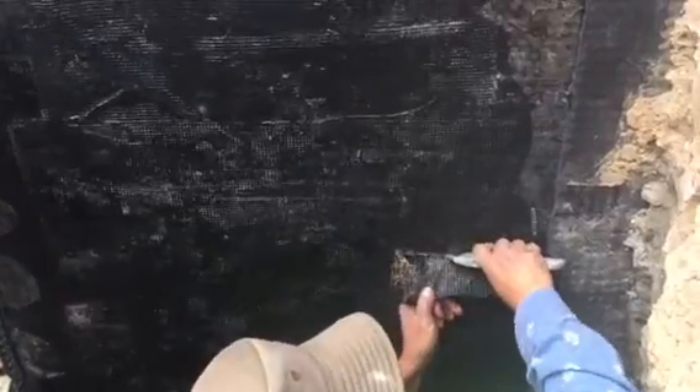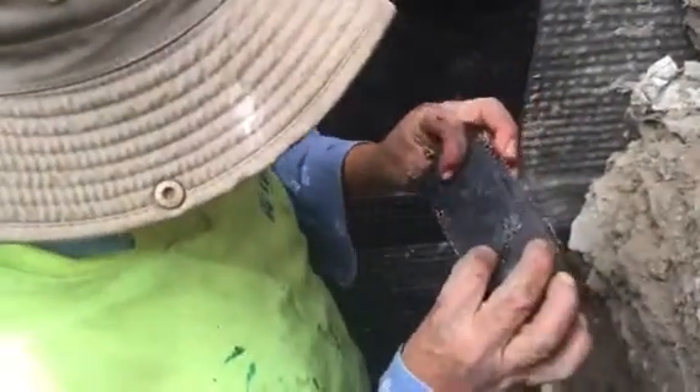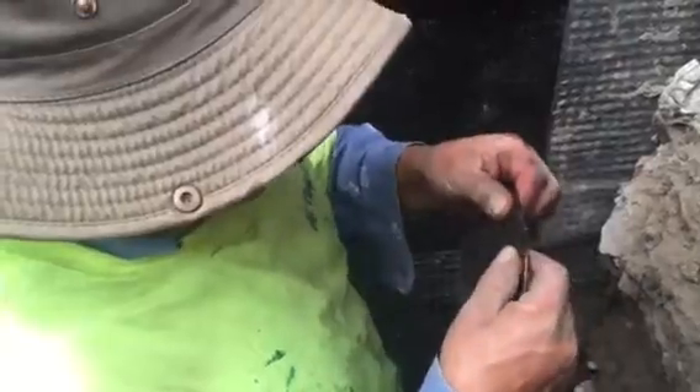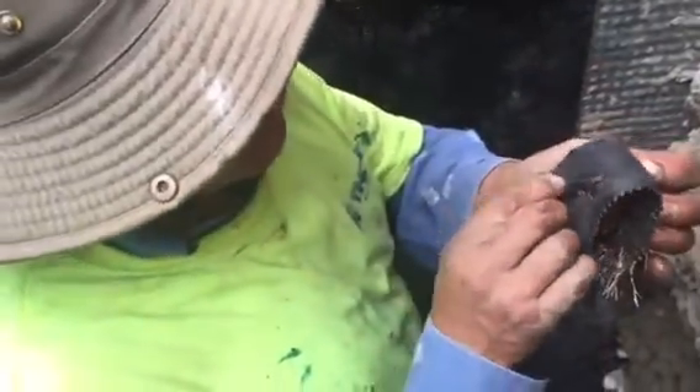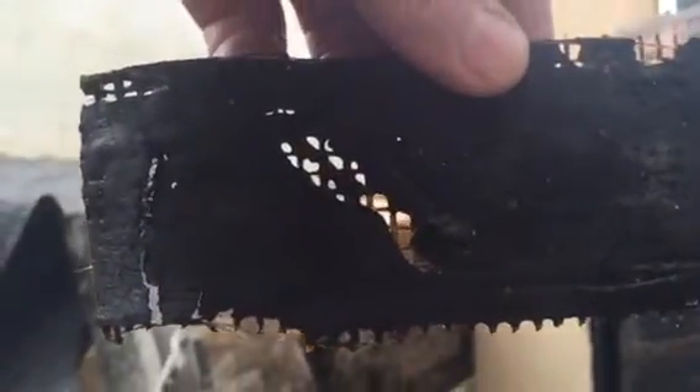It looks like that stuff is very penetrating right there. You can see the exposed concrete, and then there's the fabric piece they put over the top — the fabric with the embedded waterproofing. You can see right there it wasn't sealed 100%.